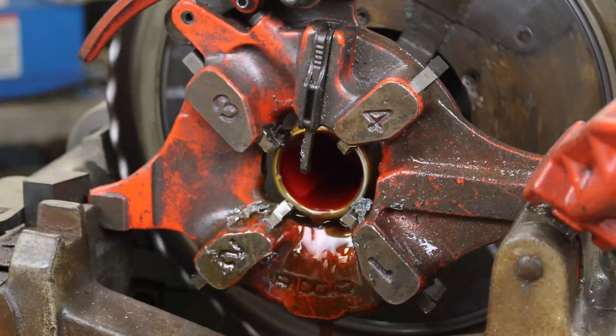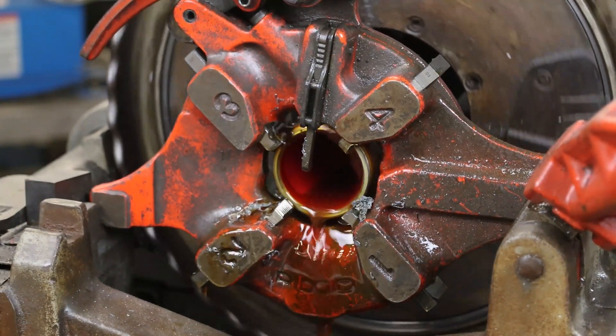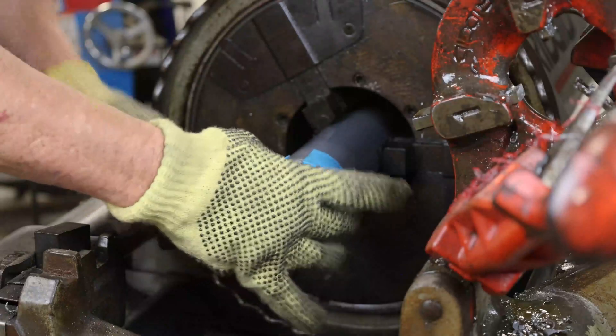Prior to beginning, make sure the threader is dispensing clean threading lubricant. This will aid in flushing away metal and PVC chips. To gauge the length of the threads, place a factory applied thread protector on the cut end of the pipe.